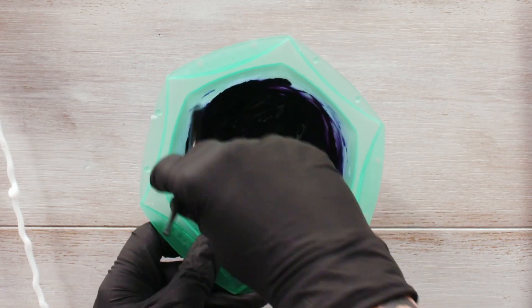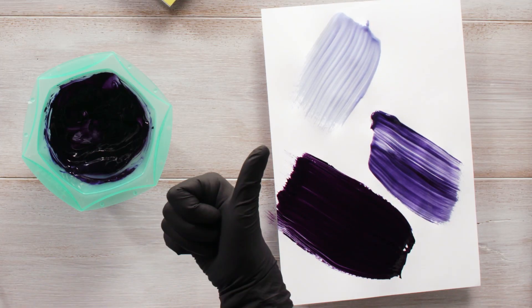With Elumen Play Black we can create a smoky character. Just use a small amount within your formula. Use it on level 2 and 3 to intensify your dark shades.